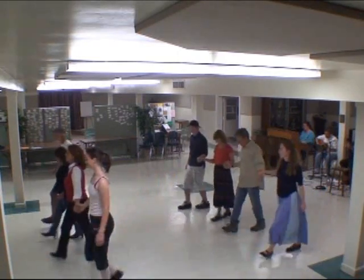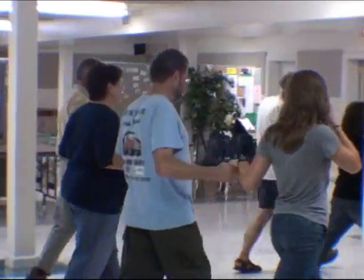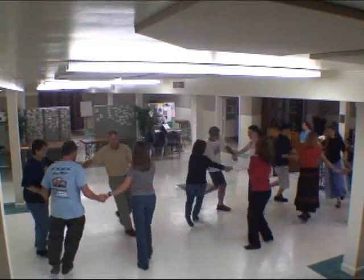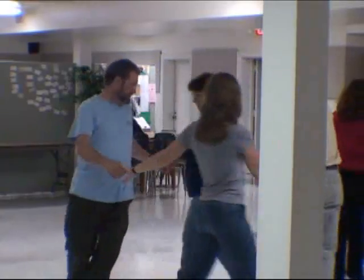Down the hall, turn alone, come on up, now turn left, back to the right, just to know your neighbor.